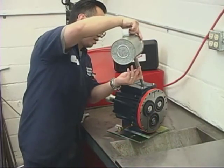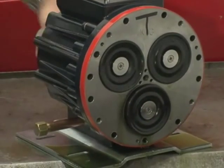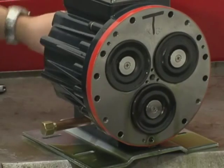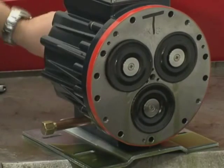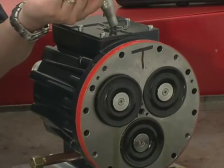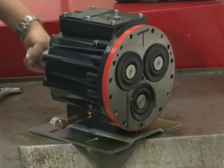Fill the reservoir with fresh oil, manually turn the pump shaft to circulate the oil, and drain once again. Finally, refill the reservoir. If the oil appears milky, there is still contaminant in the reservoir. Repeat the flushing procedure until the oil appears clean.